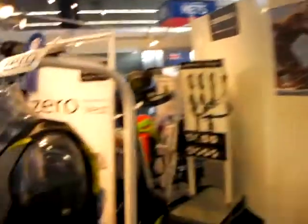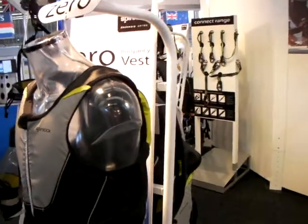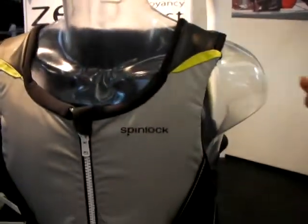Walking by as a Melgus 24 racer and an I-14 owner, this thing interested me a lot because it looks like a PFD but it looks like it's got almost no flotation. It's certified as a 50-Newton buoyancy aid, but what we've tried to do is an extension of the deck wear range. It's expanding to an area where people are sailing sports boats and wearing buoyancy aids, but the buoyancy aids they tend to be wearing are ones designed specifically for dinghy sailing.